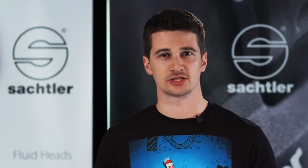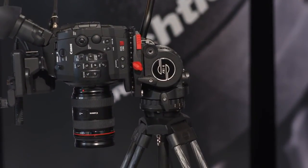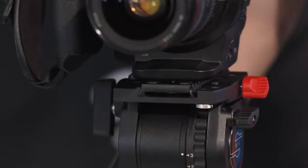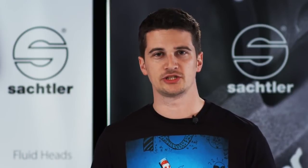Now you're ready to shoot. The FSB 6 has a wide tilting range from 75 degrees up to 90 degrees down. All control elements are easy to access for an ergonomic and convenient operation. The robust material and precise German engineering give you maximum reliability for operation.